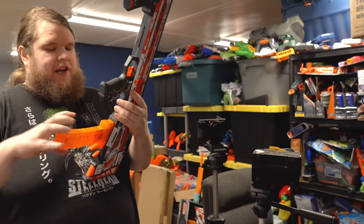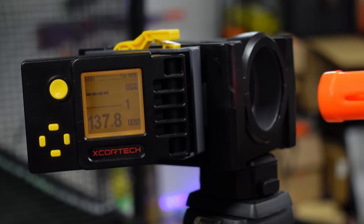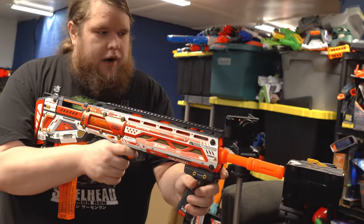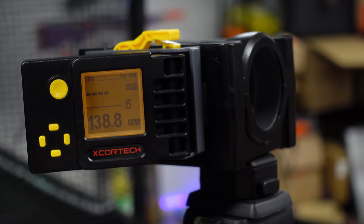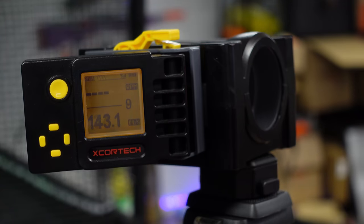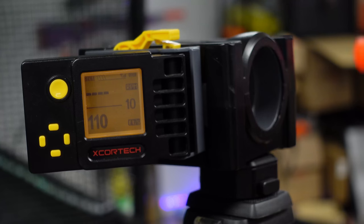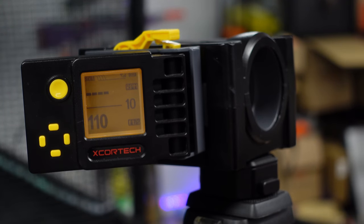Now, the short darts that the X-Shot Pro Longshot comes with. Readings: 137, 126, 134, 122, 118, 138, 133, 134, 143, and 110 feet per second. Not the most consistent thing ever, but I've seen far worse. And that 140s–130s range is really good out of something like this, especially for that light of a prime.